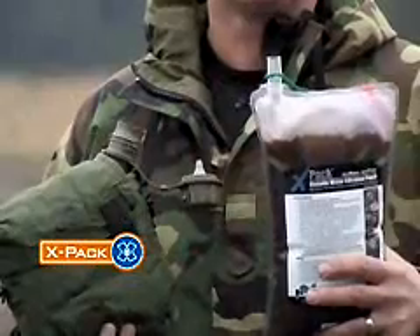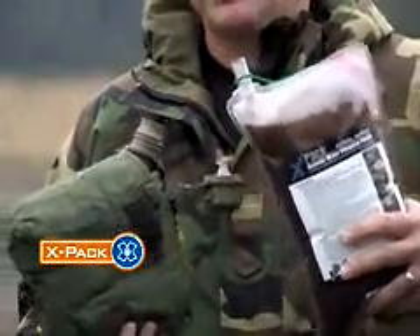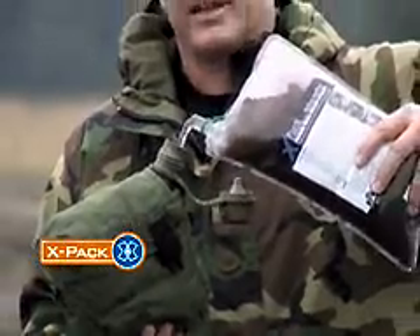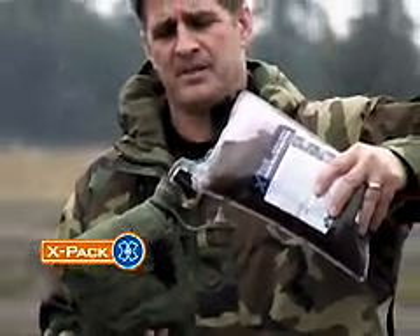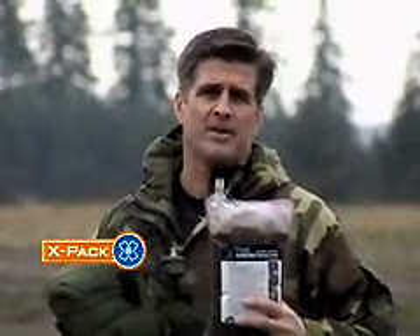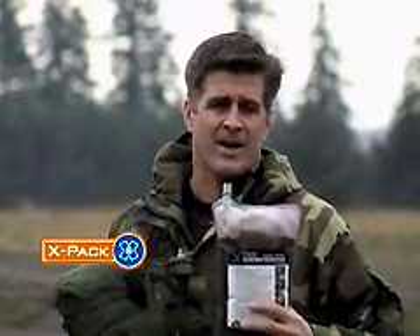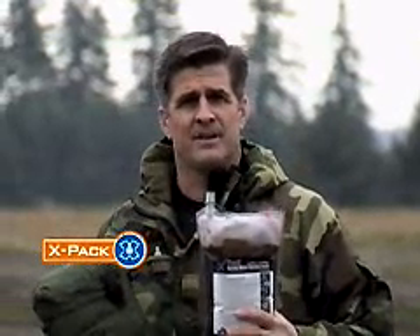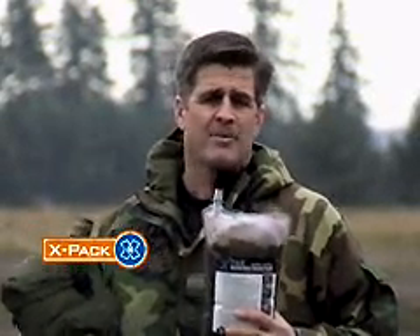After the X-Pak is hydrated, pour the clean drink into your canteen. Notice the clarity of the drink — the filter's done its job. We don't recommend drinking directly from the clean port so you prevent backwashing right into the good side. When I'm in the field, I like to keep two X-Paks going at one time: one that I drink from, and the other that continues to filter inside my ruck. That way, I provide myself with about 9 liters of drink a day.